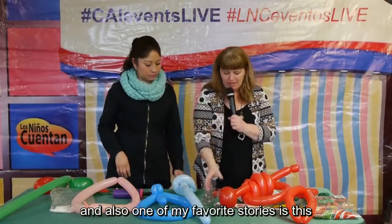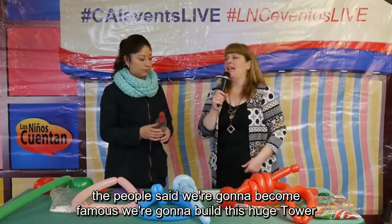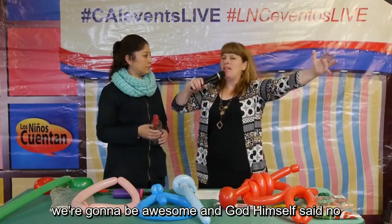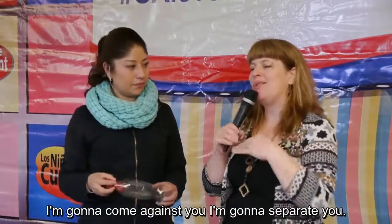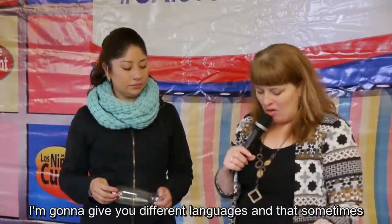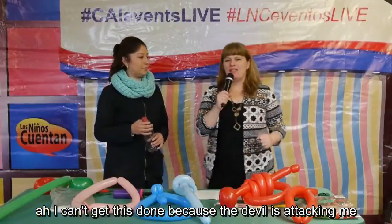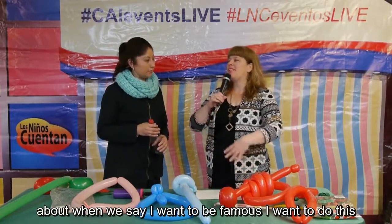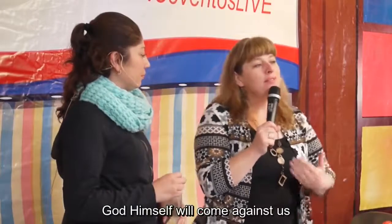One of my favorite stories is the Tower of Babel — it's kind of like a magic trick. The people said, 'We're going to become famous, build this huge tower, name it after ourselves, we're going to be awesome.' And God himself said no and went against them — 'You're not going to do that, I'm going to come against you, separate you, and give you different languages.' Sometimes we blame everything on the devil, saying the devil is attacking me, but the truth is sometimes God will come against us when we act like the people at the Tower of Babel, saying 'I want to be famous, I want to do this, I want to become the greatest in the church.' When we act like that, God himself will come against us.